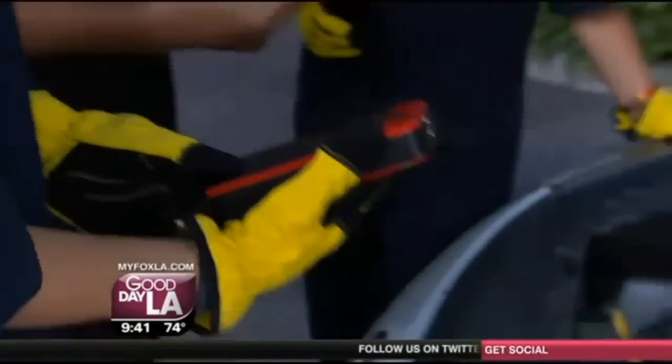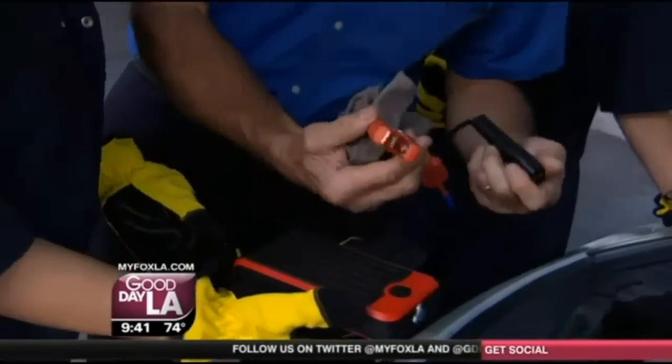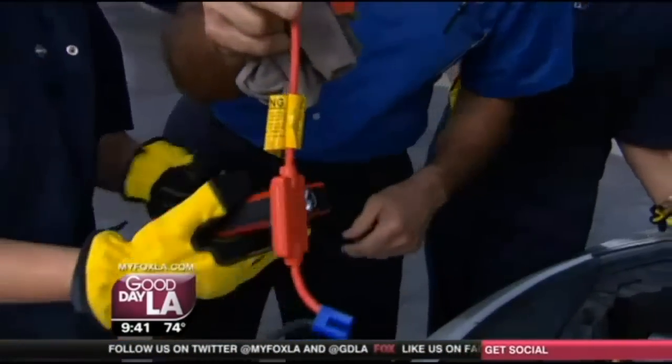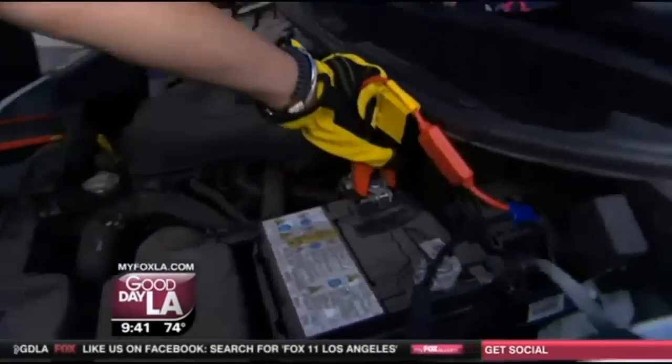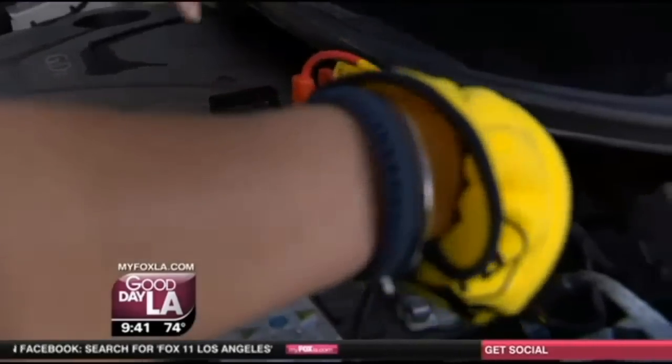Are you ready? Yeah, let me show you how to do this. Mama always said red goes to positive, right? So go ahead and hook this up. Here's red — see that positive? Hook it up like this, clamp it on there. And then clamp the negative terminal on the negative side.